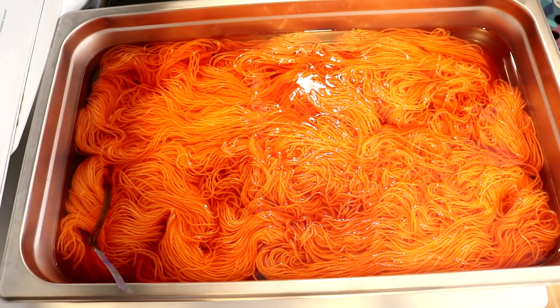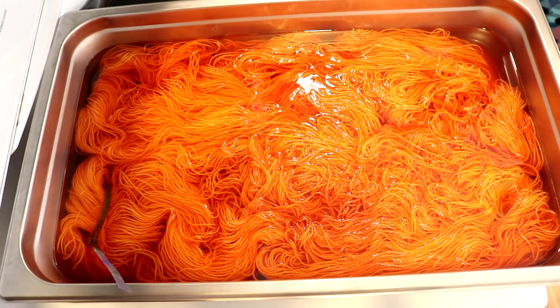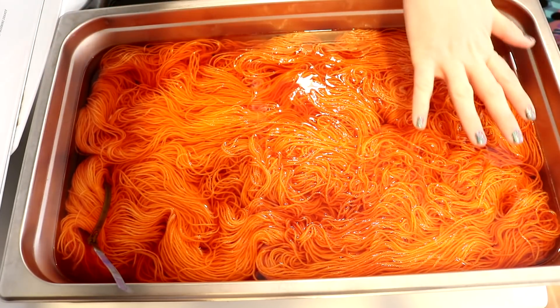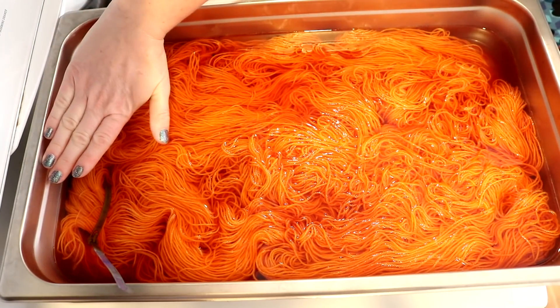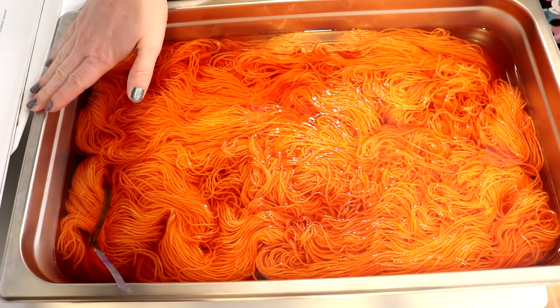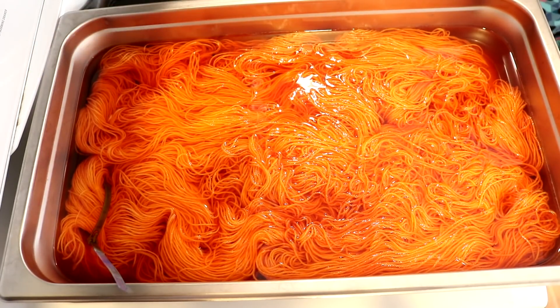We are now 10 minutes in from where I first added the heat. It's steamy, no bubbles yet, and definitely no steam down on the far end. This edge of the pan is hot, but the far side is cool, not cold. I still see dye down here, and it looks like I still see dye down there as well. Let's check back in in another 20 minutes.